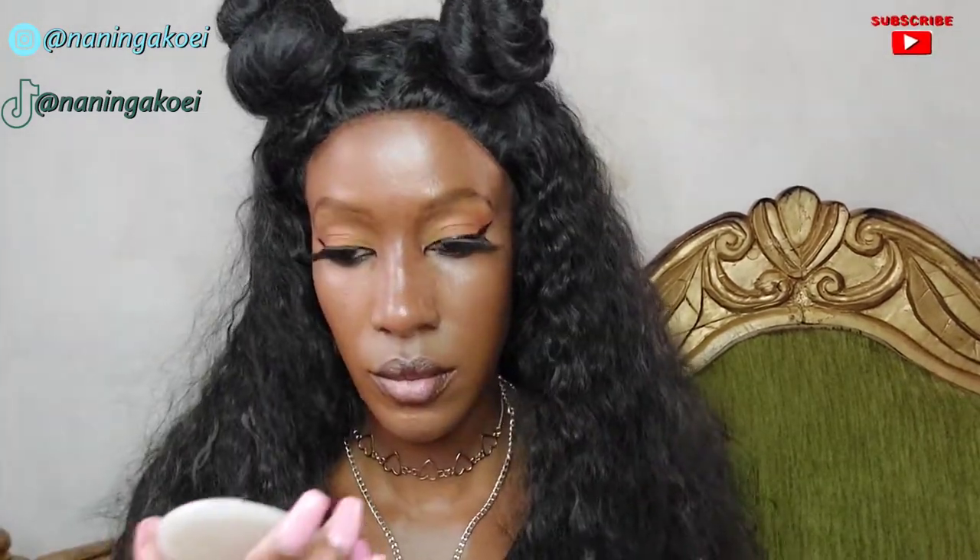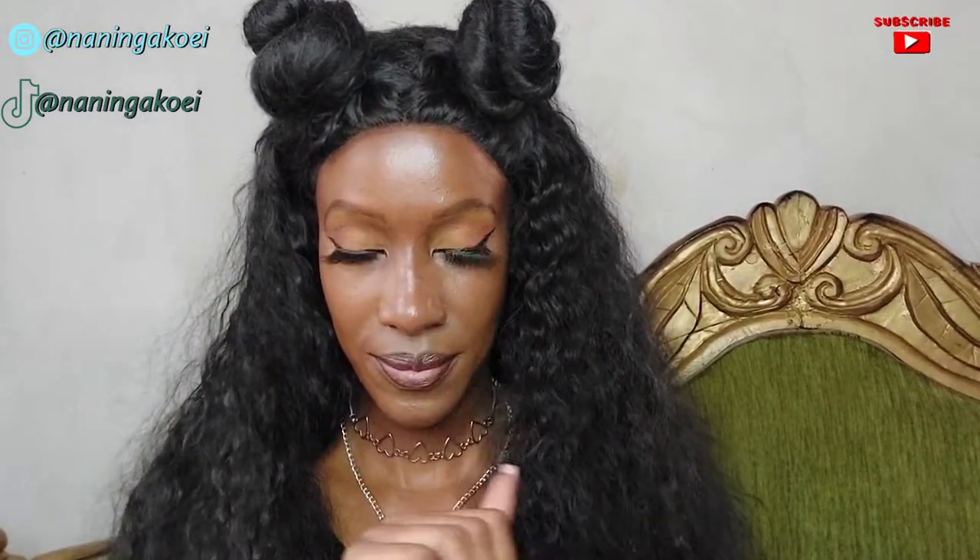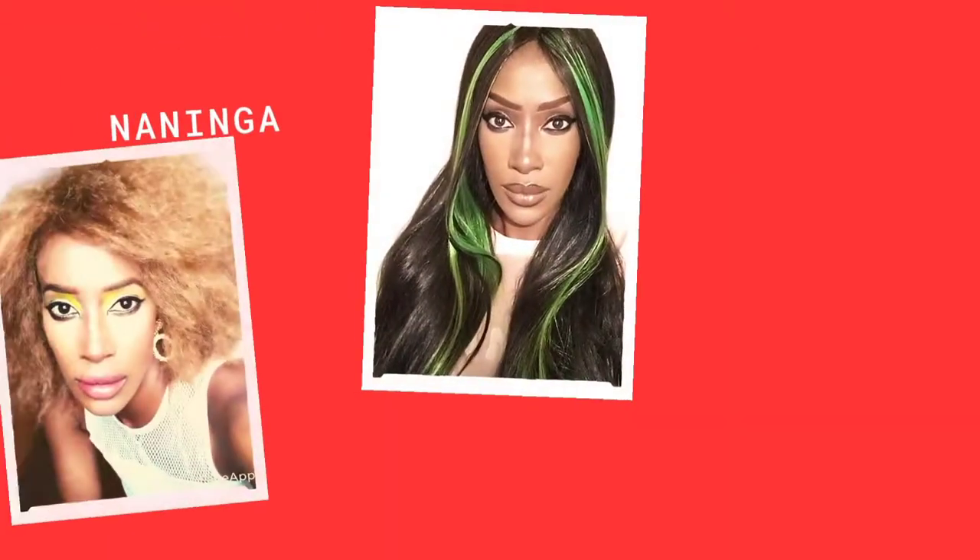The last step is contouring the face, specifically my forehead. I may have pulled the wig too far forward since no one's hairline looks like that, and I'm not really good at hair, so you'll have to forgive me. But this is the final look — thanks for watching, I hope you enjoyed, and don't forget to subscribe!